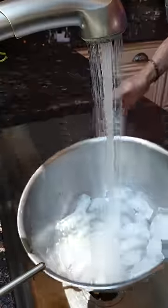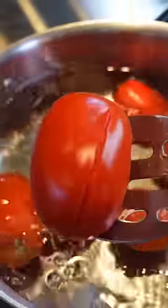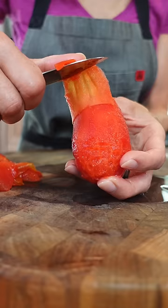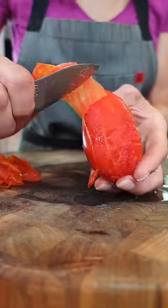Peel with cold water. When the skin blisters, just like that, about 30 seconds to a minute, add to the ice bath. This stops the cooking so we can peel away the skin. So satisfying.